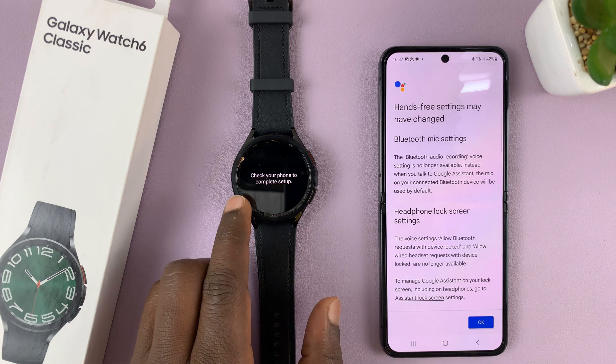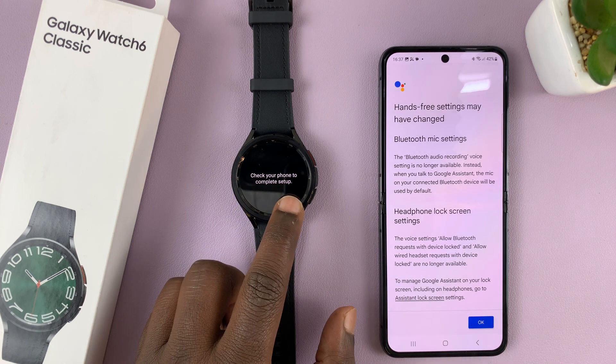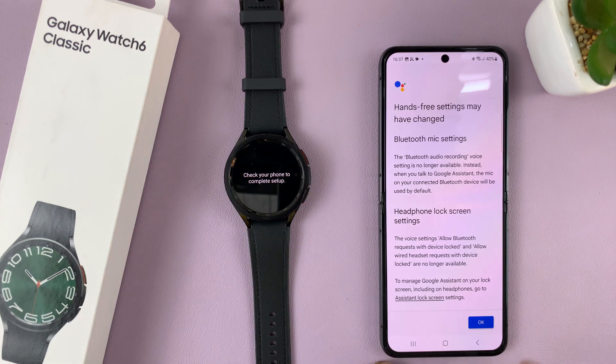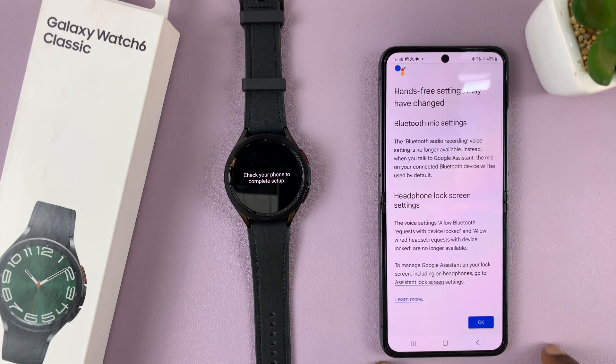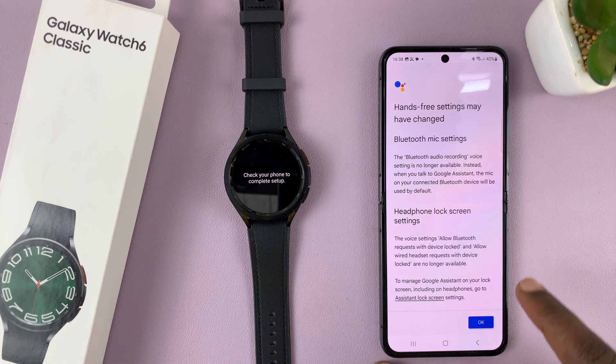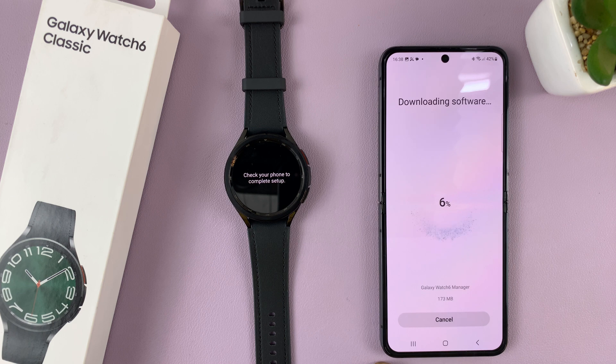Once those are paired, your watch will tell you to check your phone to complete setup, so at this point you're done with the watch and you'll finish the setup process on the phone. Hands-free settings, Bluetooth mic settings and all that may have changed — just tap OK. Currently it's downloading the watch software, so be patient — it's 173 MB, so it won't take that long.